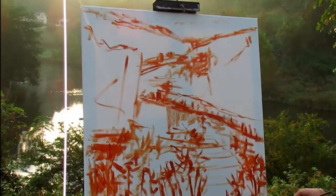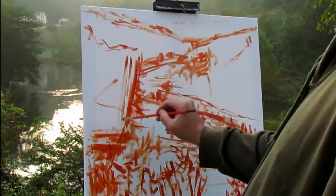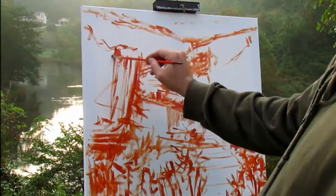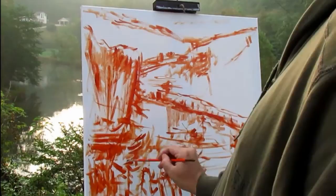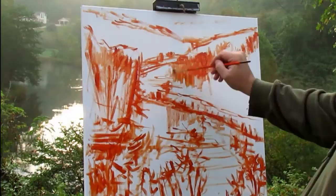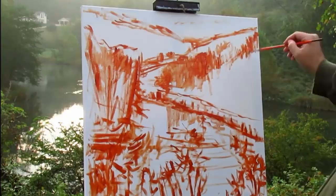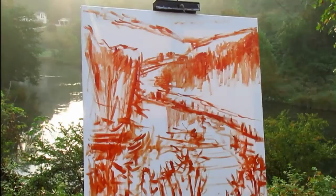I actually had somebody drive by and stop and talk to me this morning, which was pretty cool. I'm blocking in a little bit of trees here in the middle ground. There's a house in the background too, and I don't know how much detail I'm going to put into that — I don't want it to overpower the painting or draw too much attention. I want it to blend in, so I'm going to paint it really loosely. As I'm painting, I'm thinking about these things.